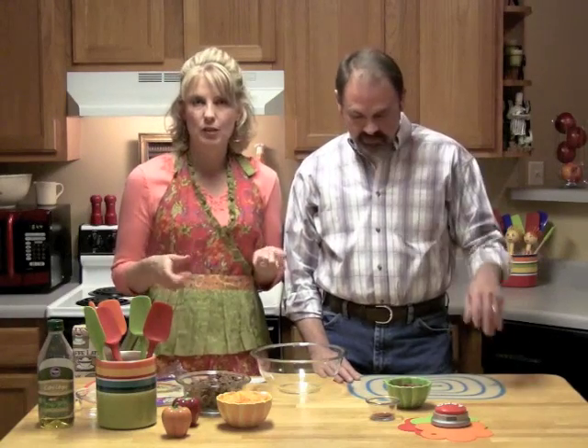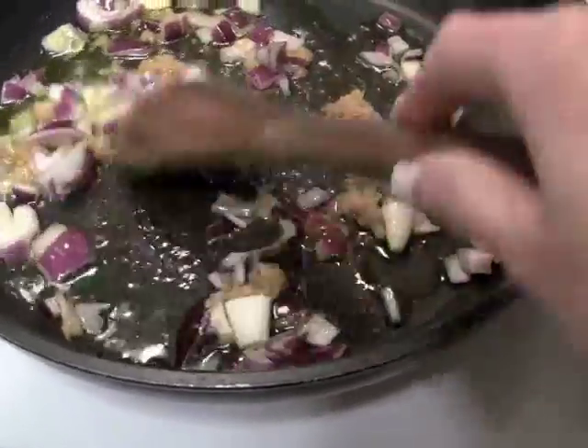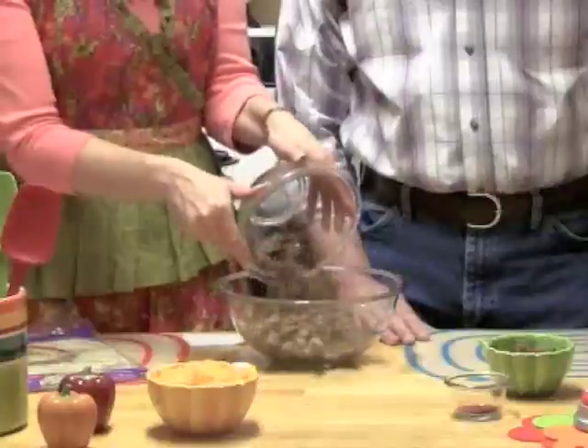Today we're making beef taquitos. If you're doing the recipe out of the week-long plan, you're in week two. Earlier in the week we had a roast, so you could have saved some of your leftover roast and made it with this — shredded beef. We've made it with hamburger. I've already cooked this up. I sauteed onions and garlic and then a pound of hamburger, so I'm going to throw that in here. That looks good.